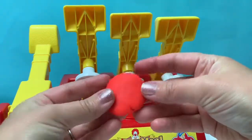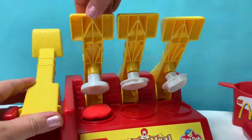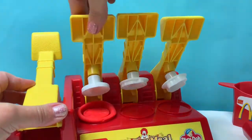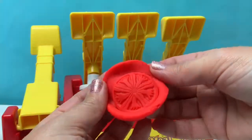Using red Play-Doh, let's make a tomato. Super awesome!